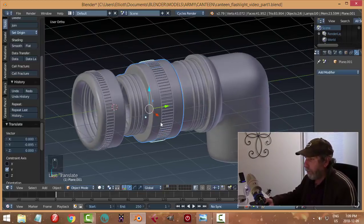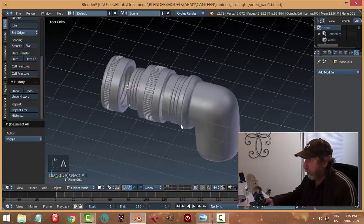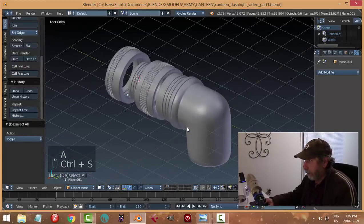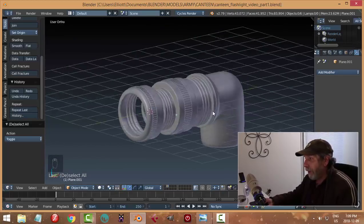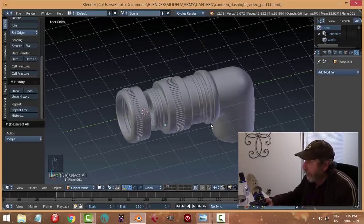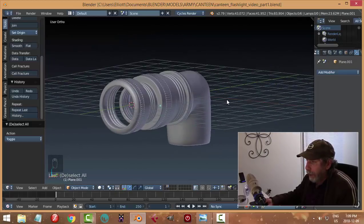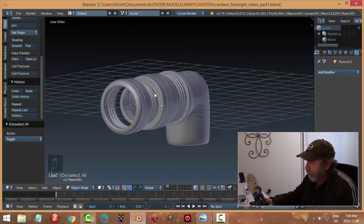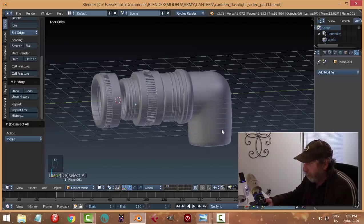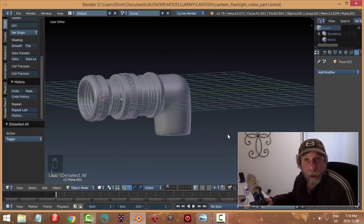What do you think? I like it - I think it's possible anyhow. Then of course there's other pieces we'd be adding to this. I'm not sure how crazy I want to go, but we'll do some kind of bulb and stuff in it and then work on the handle. That's a very good start so we'll leave it at that and come back to this.